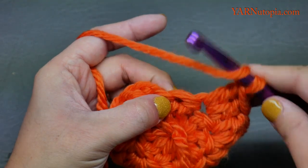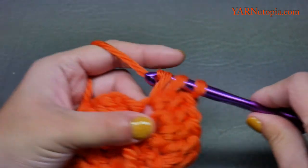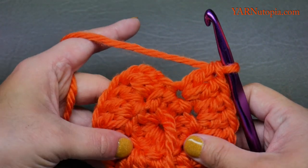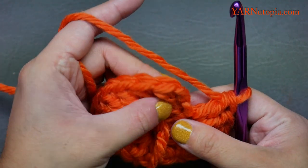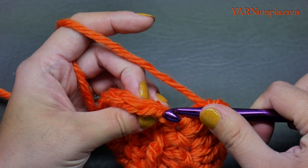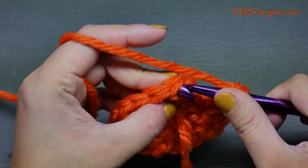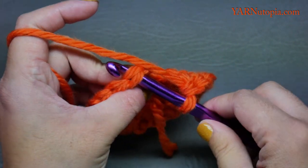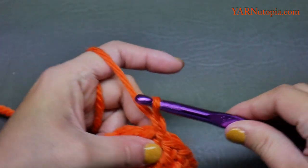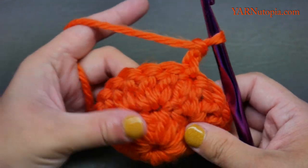Don't forget this very last stitch right here — count back to make sure you have 18 stitches around. Now go into the first double crochet stitch, ignore the chain up two, and slip stitch. Then chain two — one and two — and turn your work around so we can go on to round three.